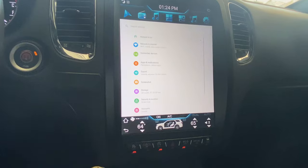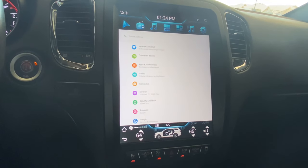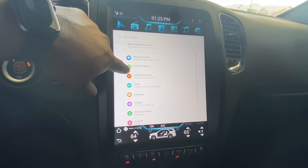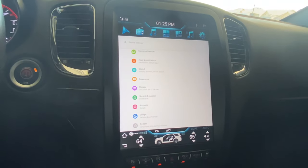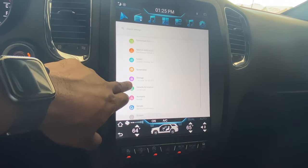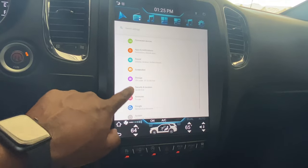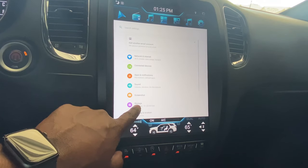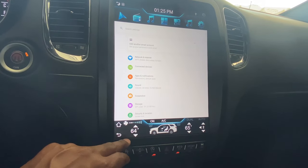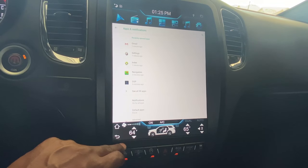Going into the normal Android settings, you have your Wi-Fi, connected devices, and all the standard presets you'd find on a regular Android tablet. You can set up your Google account from here and access sound settings to tweak things further. You also have all your app and notification controls.